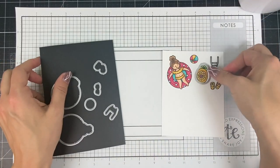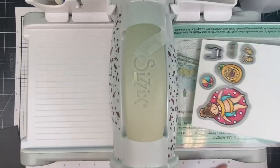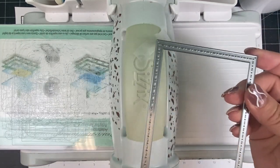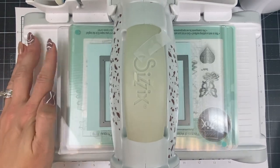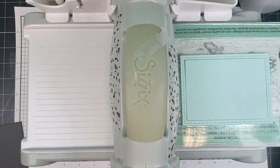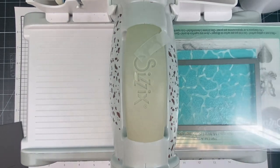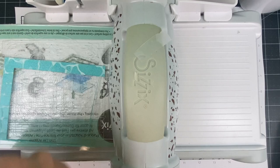I'm taking the coordinating dies, lining them up around my colored images, taping them down with Scotch removable tape, and sending them through my die cut machine. I'll also use the second largest frame in the Frame and Frame 3 die set to cut from saltwater taffy cardstock, and then use that same die to cut the stenciled piece we made with the Cool Pool rotating stencil. I want these frames to line up exactly, which is why I used the same die for both.